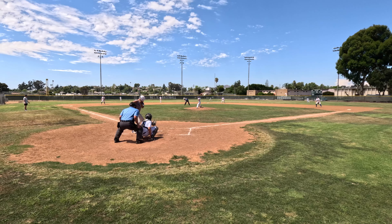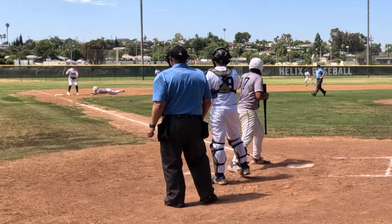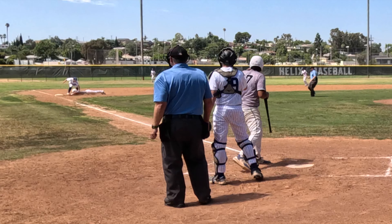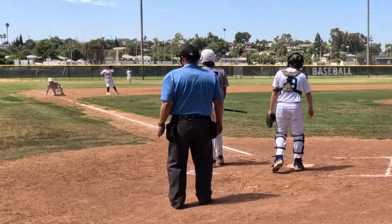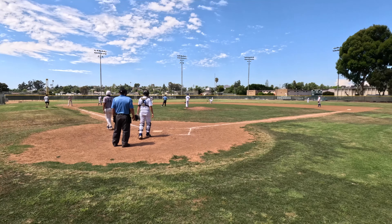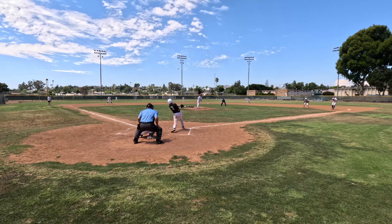When the catcher throws down to third to retire the runner, the throw's high but the third baseman elevates and he's got him right there. I saw daylight from my angle but Hamilton was all over this call. Great job by Hamilton staying with the play.